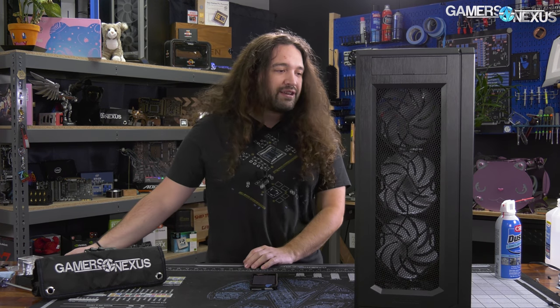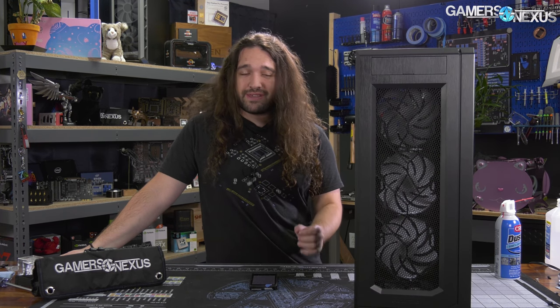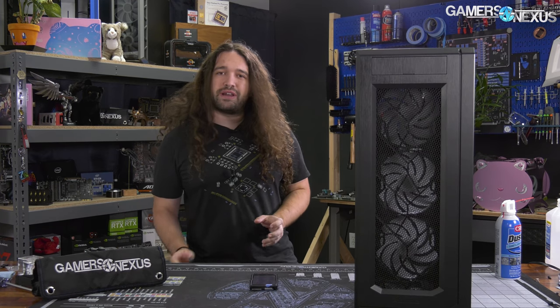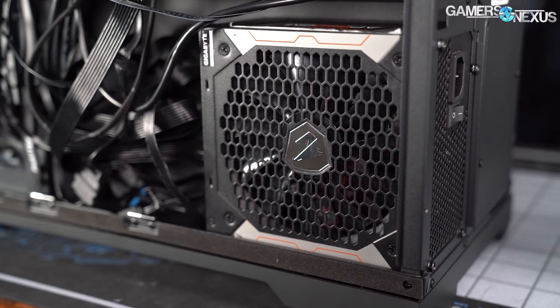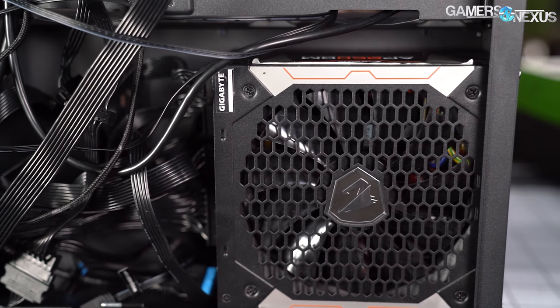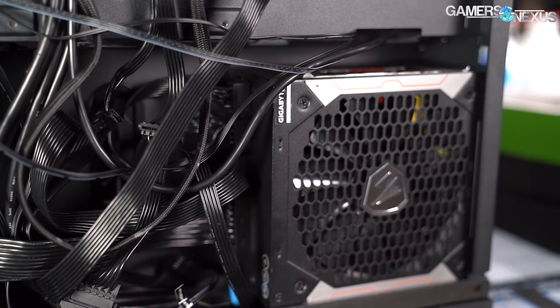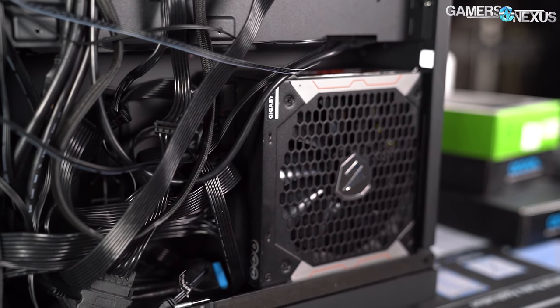This chassis is based on the existing Phanteks P600S tooling, and it goes for a dual system optional approach but also has a heavy water cooling focus. The way the power supply is laid out creates some interesting challenges — you end up with a huge amount of space, but as you'll hear in the build section, it doesn't quite fill in as easily as it might with other case layouts.